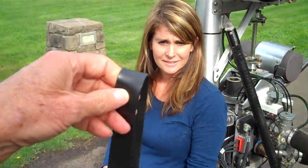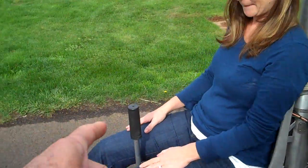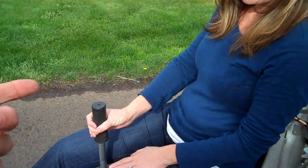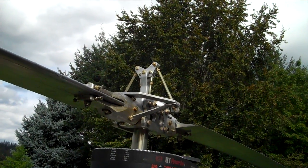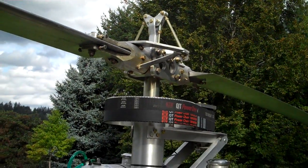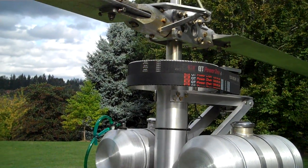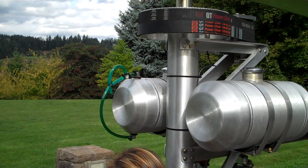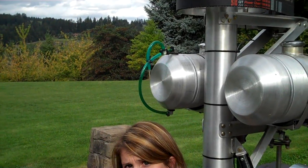So you've got that stick that's sticking up there — it's called a cyclic. And if you move it sideways, you can see that the top blades are changing. That thing controls the disc, the way the disc is tilted, so when the blades are spinning it's just like a plate. So it's tipping you this way or tipping you this way? Yes, exactly.